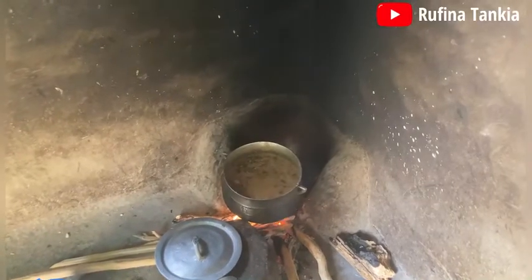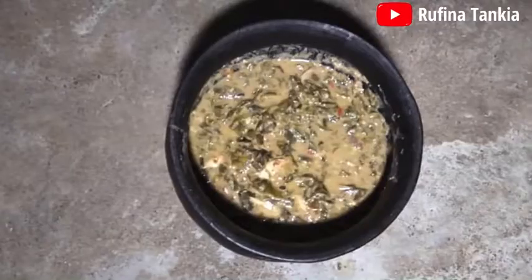Our soup is now ready. See how amazing and delicious our soup turned out. This particular soup is the most common TZ soup you find in all the regions of northern Ghana.